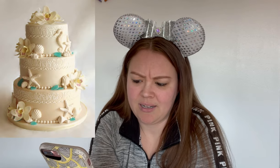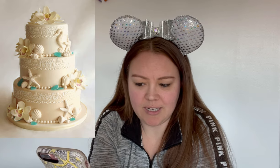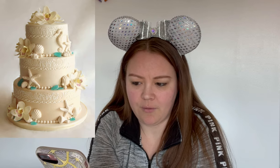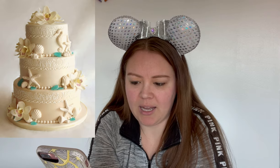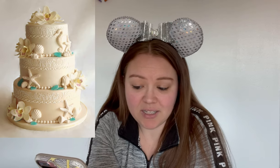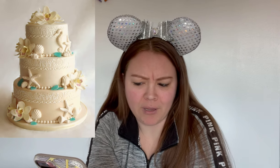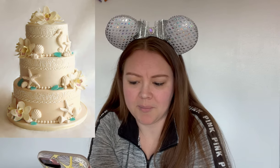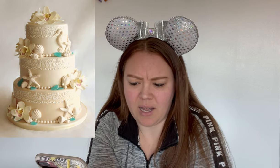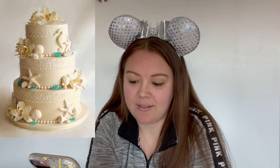Next one. I don't like this one. This does not scream beach wedding to me the way the other ones just did. The flowers going on top of the cake are cute, but personally I would not put flowers on a beach wedding cake — that's just me. Also the frosted lace overlay around the tops of the tiers — I don't think those really go with it. But again, it's not my wedding cake, just my opinion.